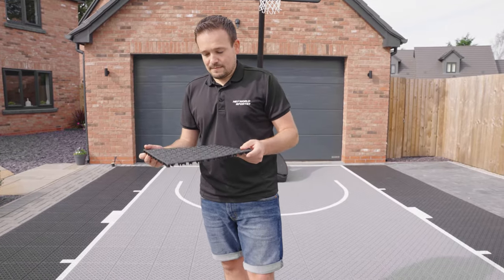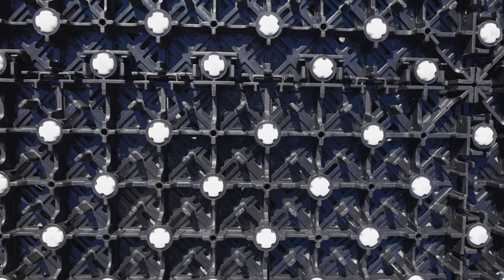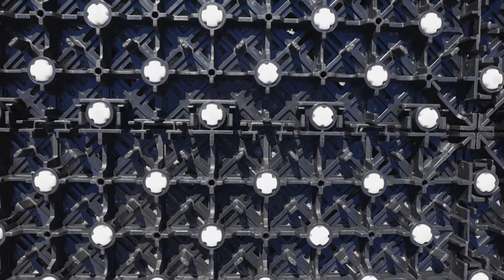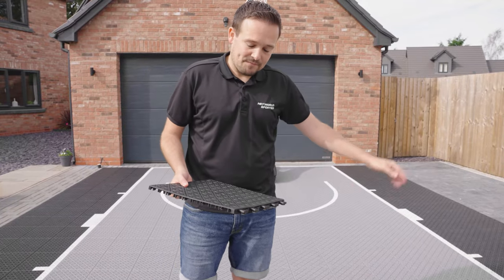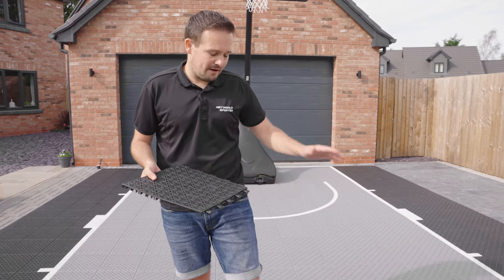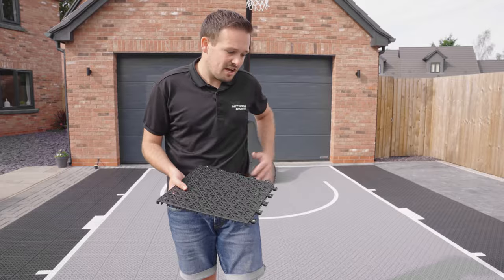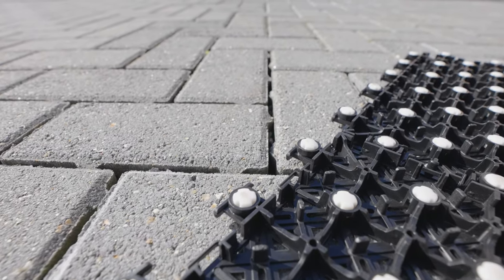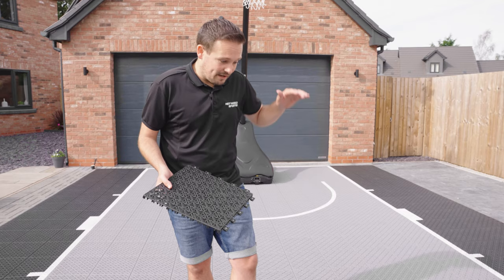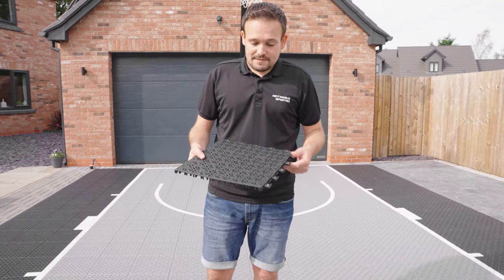One of the other clever things about this tile is the rubber feet on the bottom. These give the floor tiles great grip so the surface doesn't move when you're playing on it. It also adds suspension, so when you're moving around, it takes the stress away from your joints — it's kinder to your joints. That suspension is a bit like a gymnasium floor, and that's what gives the ball a true bounce of 90%.